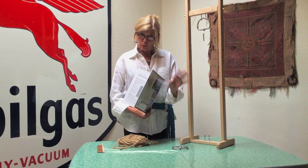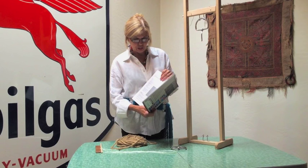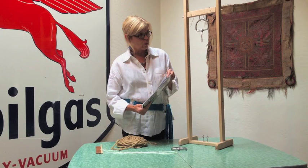I'm going to demonstrate how we string these now because the measurements are a little different. We're doing a slightly different technique, but I'm going to start off with stringing it on this frame.